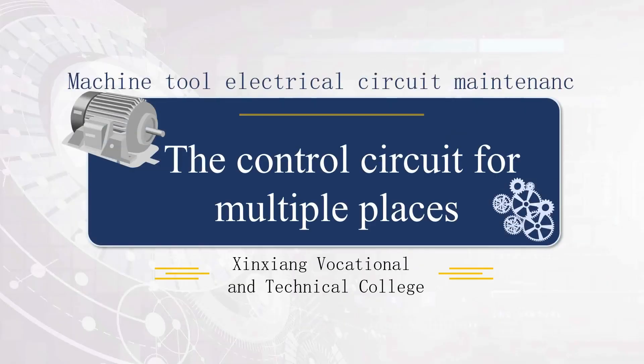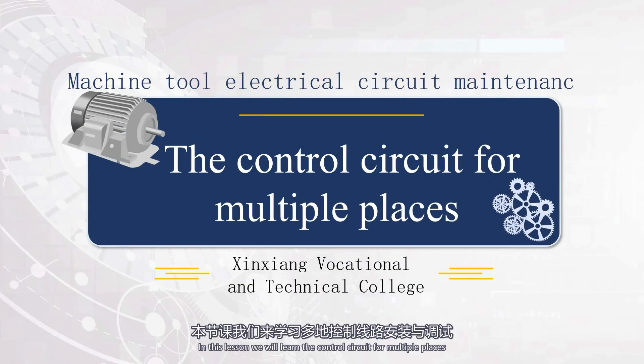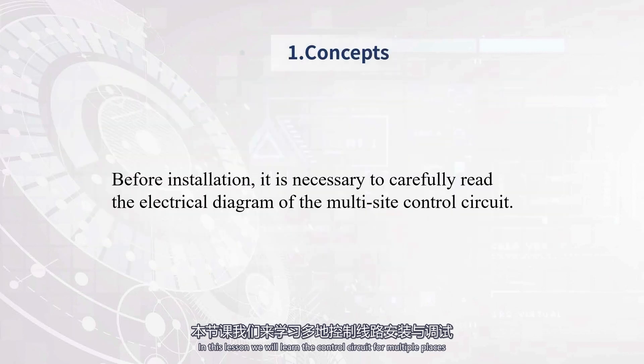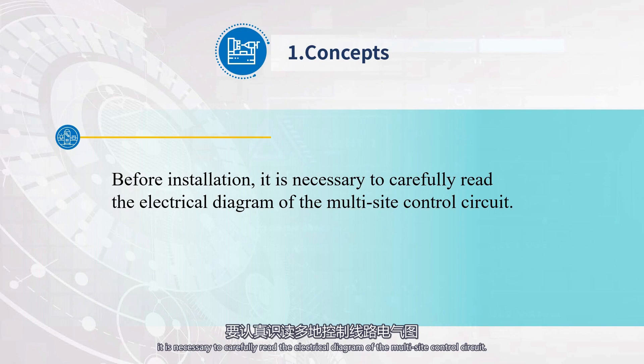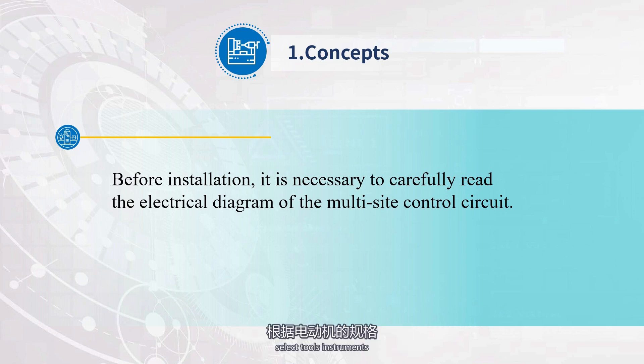Hello, everybody. In this lesson, we will learn the control circuit from multiple places. Before installation, it is necessary to carefully read the electrical diagram of the multi-site control circuit. Clarify the composition and working principle of the circuit, select tools, instruments, and equipment according to the specifications of the motor, and conduct quality inspection.